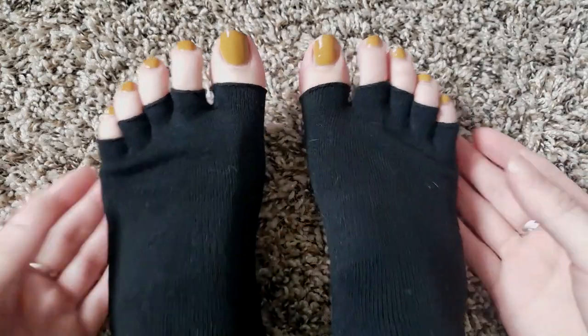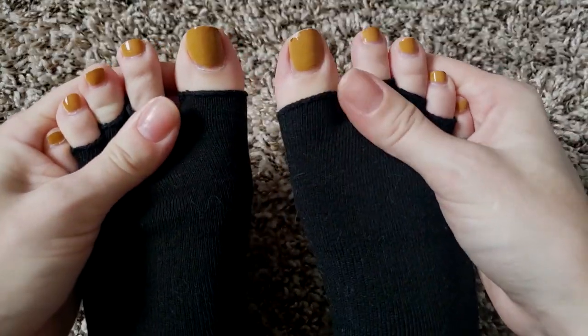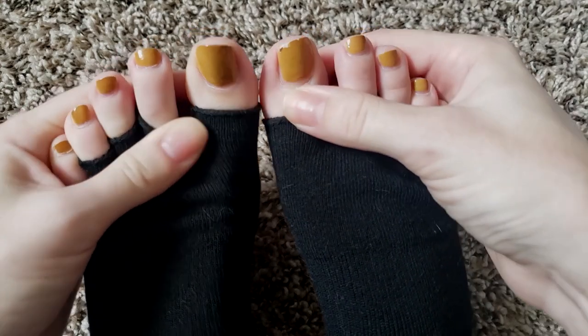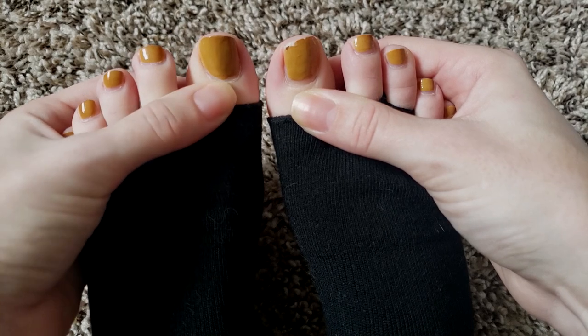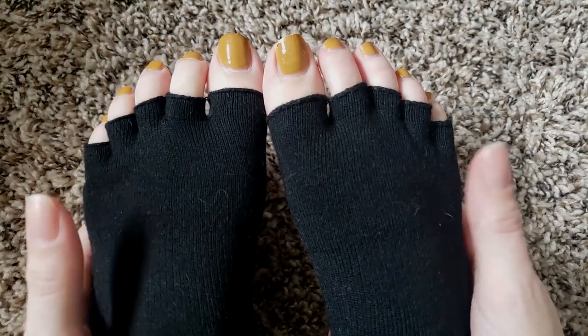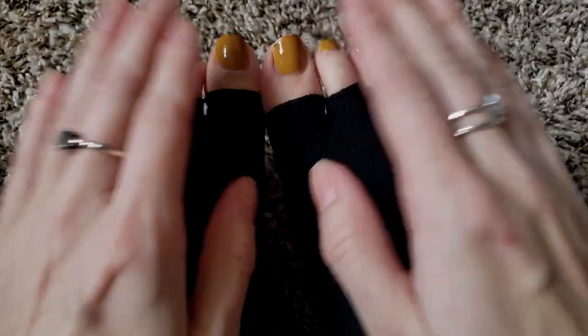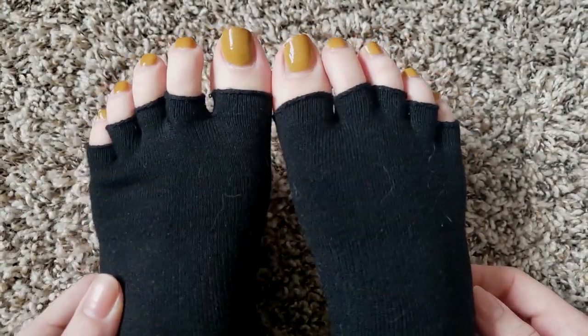The maintenance that I do on my toes is pretty much the same as my hands. I'll take off the polish, file, and I will use cuticle remover again on my toes because I really feel like it helps get all the gunk off and helps the polish stay on. So I'm just going to kind of speed through some of the maintenance.